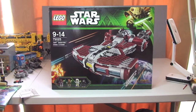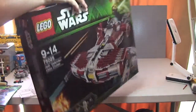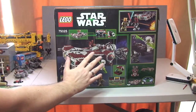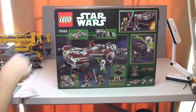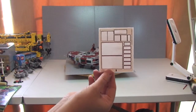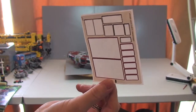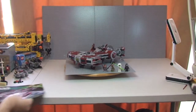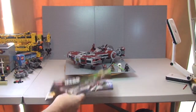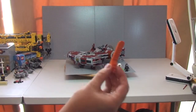Before the review, a quick look at the box — obviously it's a large box given the size of the set. Some features on the rear of the box. Here's the sticker sheet: it's got a few stickers but given the size of the set, not too bad. It comes with two instruction manuals — set one and set two — and a brick separator.